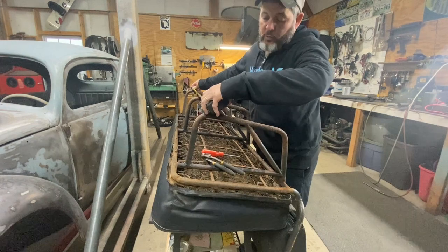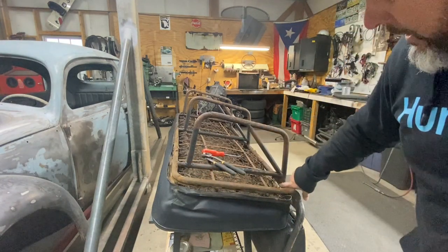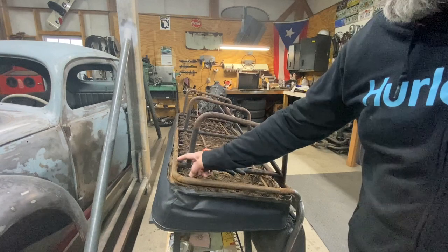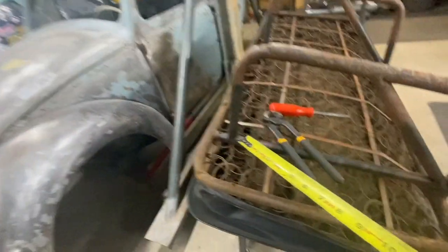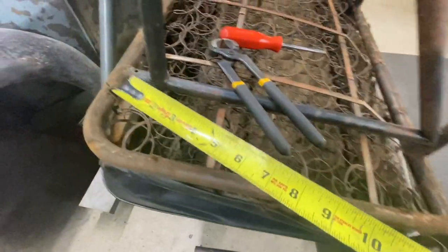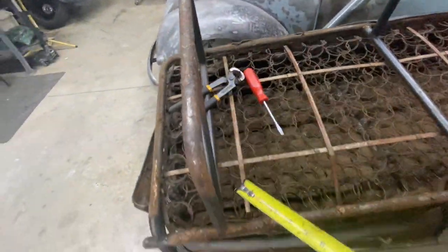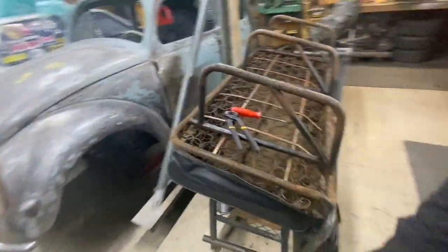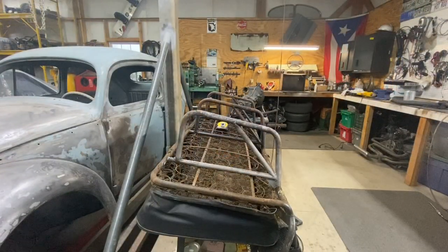Now we're going to go ahead and cut it. I'm probably going to use a hacksaw or similar because I don't want any sparks — I don't want this to burn up. The first thing you've got to do is undo the plastic cover and undo these little bent-over tabs so you can get access to everything. While you have that off, you can clean all this stuff, get it painted, and it's going to look good.